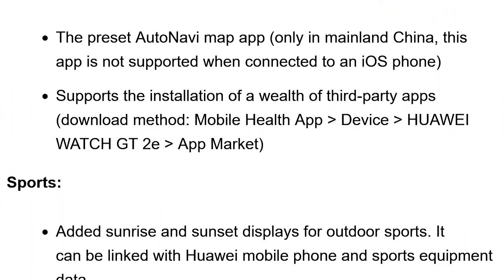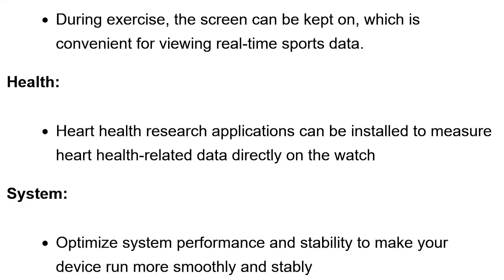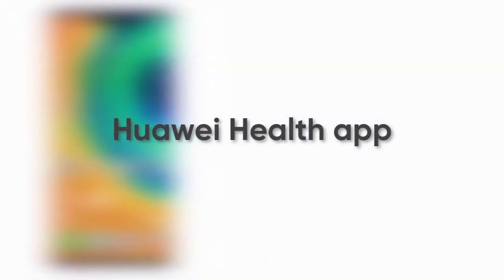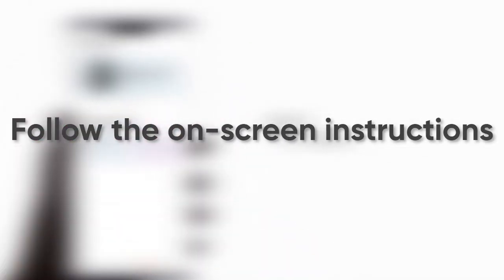You can check the complete changelog on the screen. To download the March 2022 Huawei Watch GT2e software update, you need to visit the Huawei Health app. Tap on the smartwatch and follow the on-screen instructions to download and install the update.